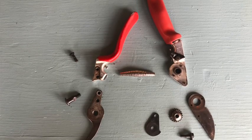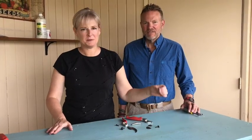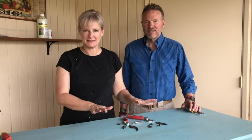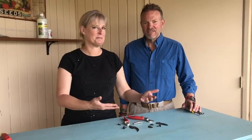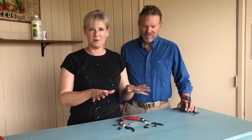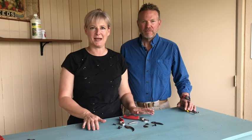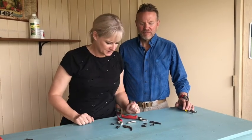Now that Jack has this taken apart, we're going to put it back together. If you were really doing this in real life, you'd be putting new blades on it — this thing would be all nicely cleaned up. We're just going to put it back together using the parts that we had. You'll see it's all laid out kind of the way it came apart, and that's important because these are a little complicated to put back together.